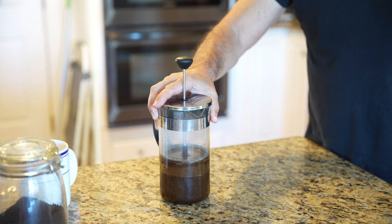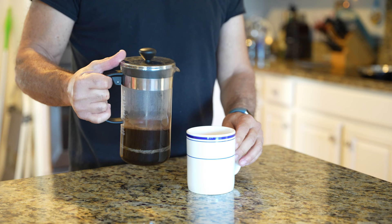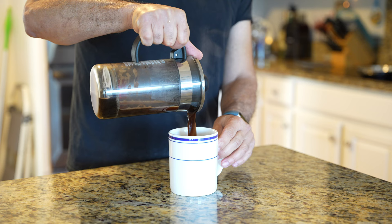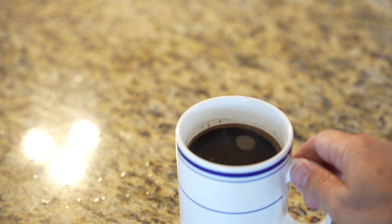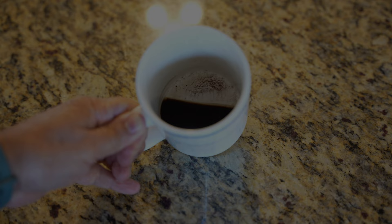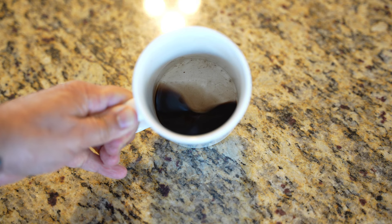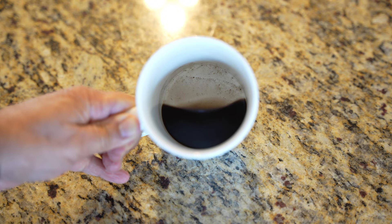Four minutes according to Google. That was easy. It has been four minutes. Looks good. Alright, I finished the cup of coffee. There is not too much mud left on the bottom, but I usually use a hell of a lot more coffee than that. Coffee was okay — pretty fine for what I would normally put in the French press.